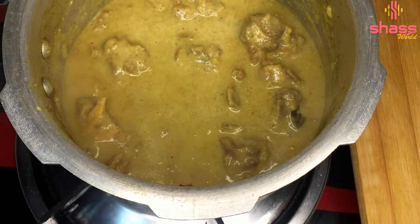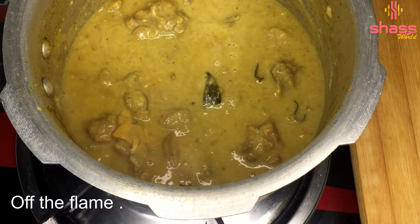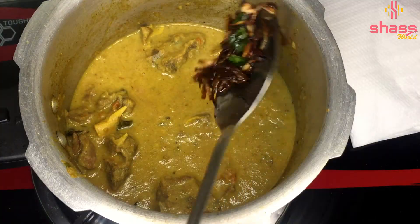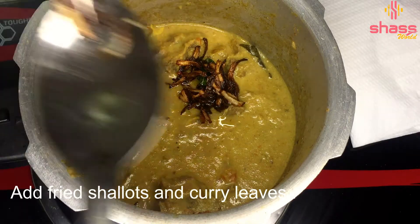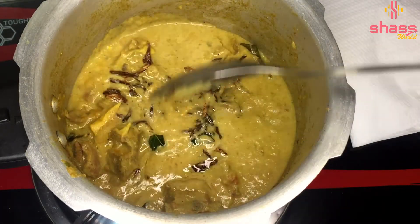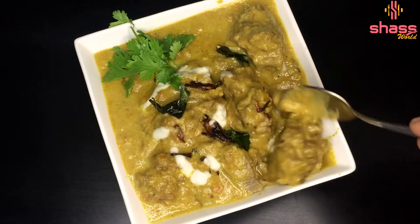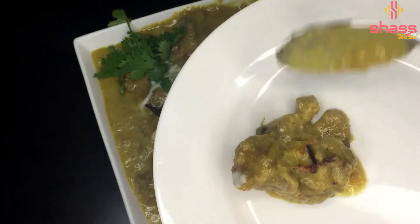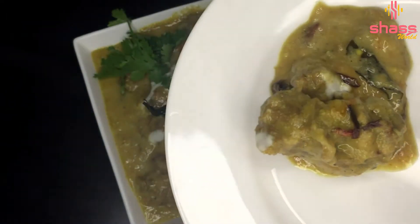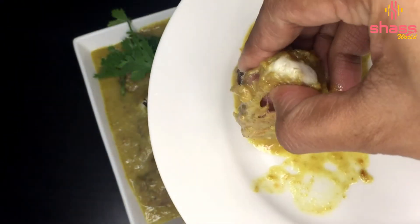Once it has a bowl, we will put the flame in the oven. We will fry it a little bit. Our dish is already ready to eat, so we will fry it again. It is a really good combination. Let's try this good recipe. Bye-bye.